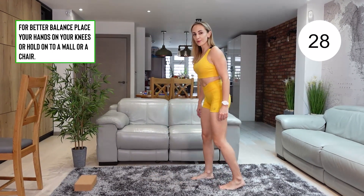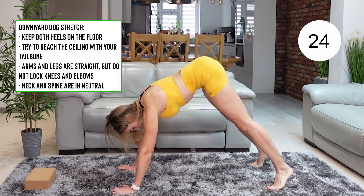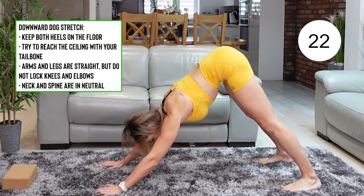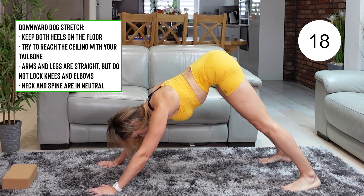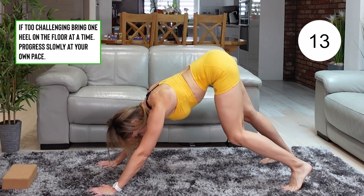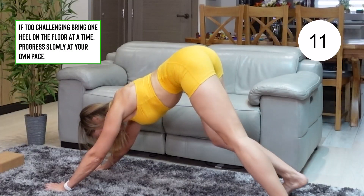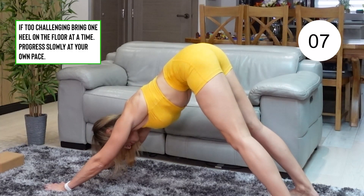And we're moving to the downward dog stretch. That stretch is great for your entire body as well as for your calves. Bring your tailbone and point it to the ceiling and try to reach the ceiling with it. Feel the stretch in your calves. If the stretch is too much, then do one foot at a time — bring one foot onto its toes and then alternate them.